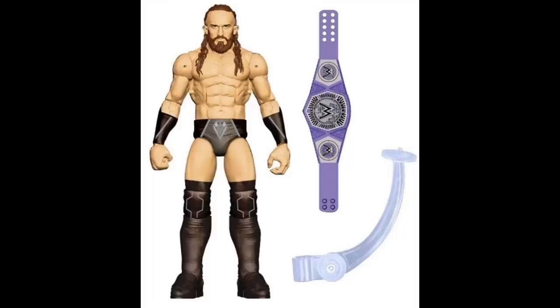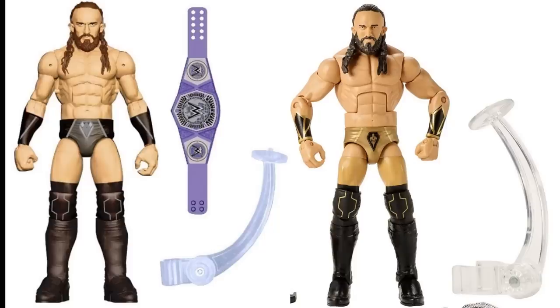We have Elite 55 Neville, shown first in all-black attire. I think the all-black would have been better than the gold trunks we ended up getting. The black attire fits the heel character and makes Neville look more badass. Elite 55 Neville is a figure a lot of people love, and I do too, but I would have really loved the black attire version — we did not get this specific version.